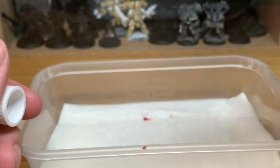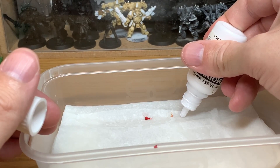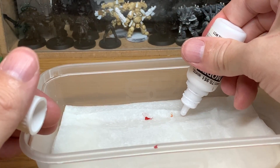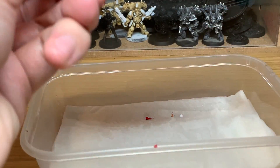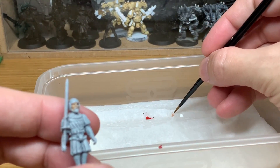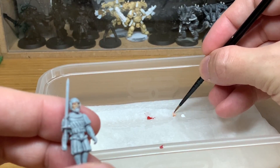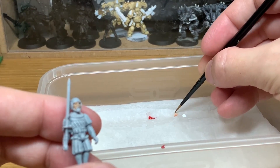Now we're just going to add a little bit of Vallejo White — just a small spot next to the little tiny spot of Cadian Fleshtone. I always mix it from the end, leaving half of the paint in the original colour. So if you mess up, you've still got some of that original colour and you don't have to open up the pot again. Then just lighten it down.